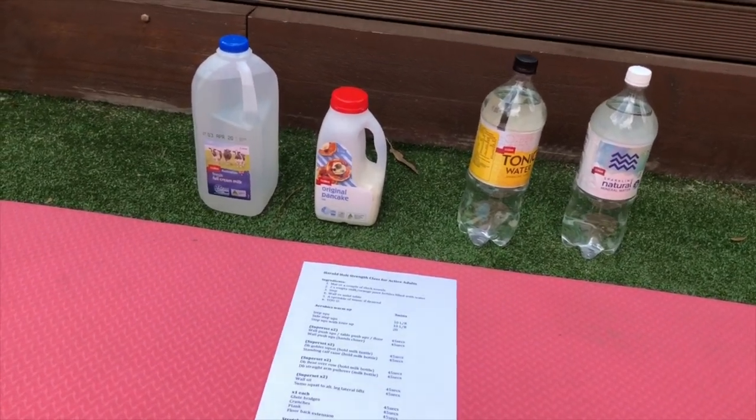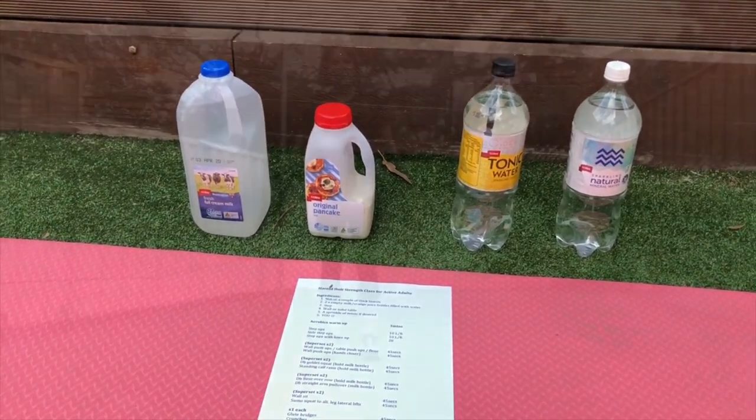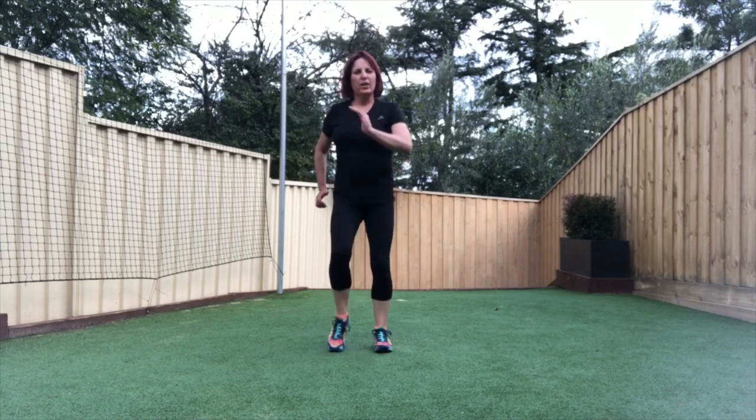You can have a little bit of music if you like — your choice. Alright, let's get started. Start with a bit of a march here — get those arms moving and lift those knees up nice and high.